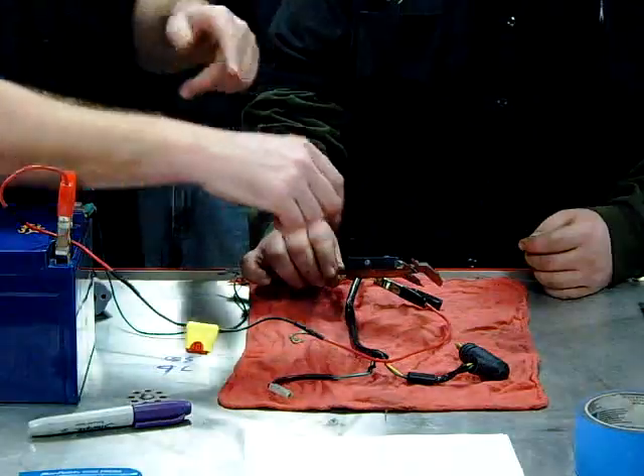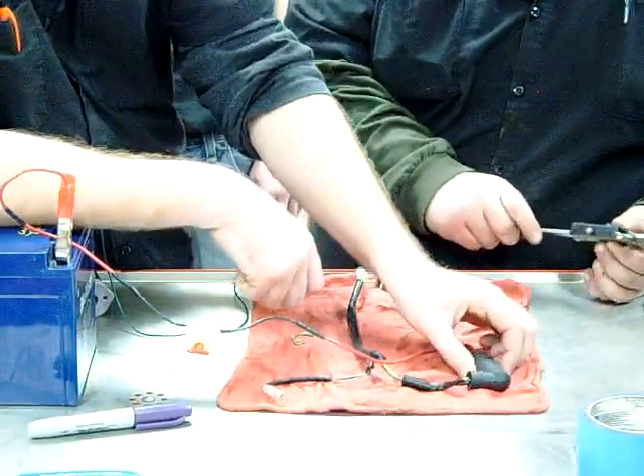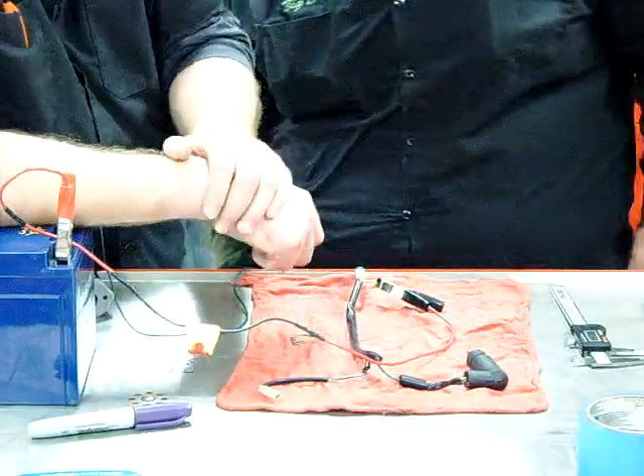100 thousandths of growth in just a little bit of time. Would you agree with me that this choke or this auto bystarter is working perfectly fine?